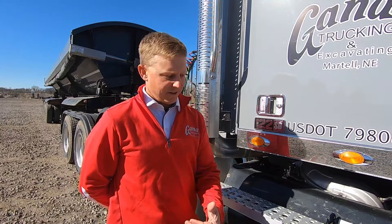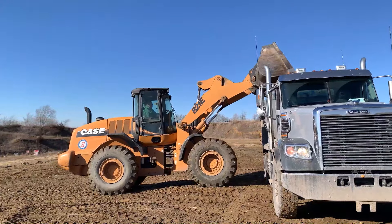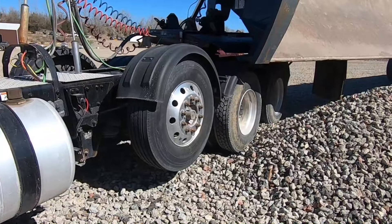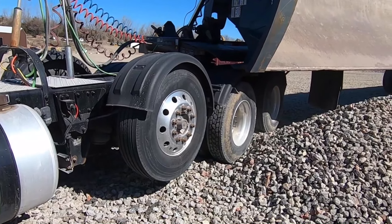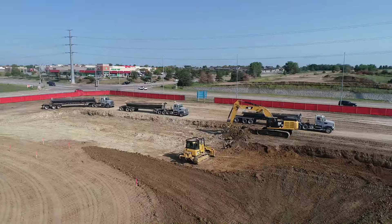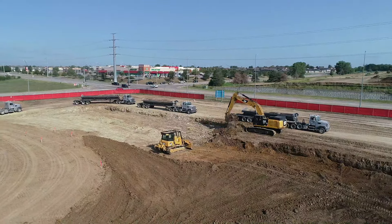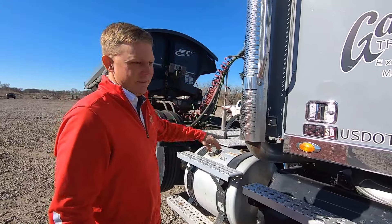We primarily go to a lot of construction sites in our type of trucking, a lot of off-roading and things like that, which puts us in some unique situations concerning ground conditions and also what our trucks are supposed to do out there. Going into those conditions — intentionally going off-road, doing these construction sites — we put ourselves in situations where we can get stuck very easily, whether that be mud, snow, just loose gravel, or loose dirt that's been churned up because of construction activity. So we're going to go over how to use the diff and the power divider so you can avoid getting stuck.